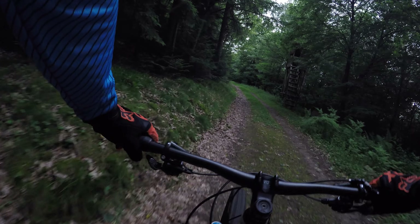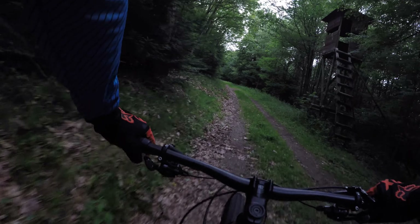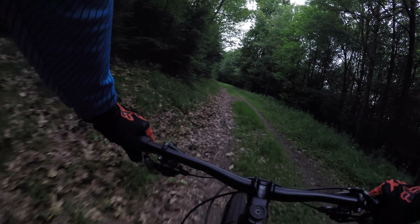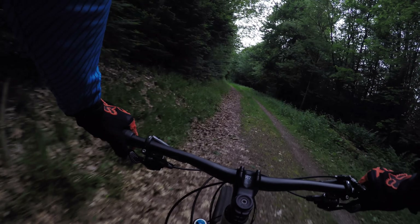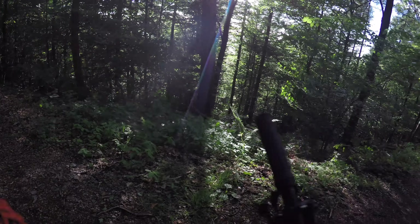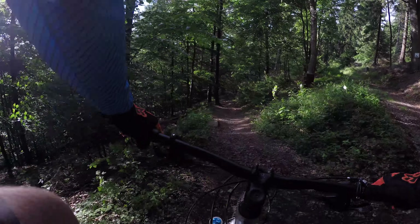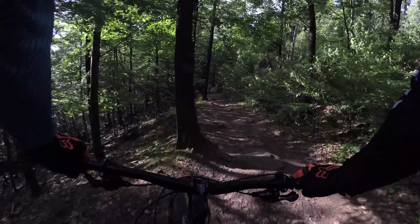I actually have a small problem making the dropper post go up — it goes about 50% up and then just stops. I have to press the button and pull on the saddle to make it fully come out, which is a little bit annoying. But I don't want to send it in for service because that will just cost a bunch of money, and I've spent so much on mountain biking, video gear, and my new Canyon jersey.